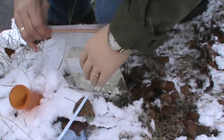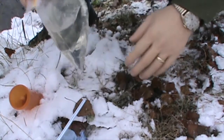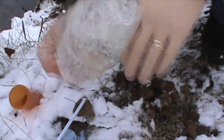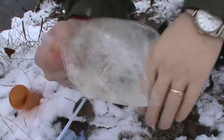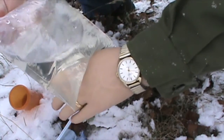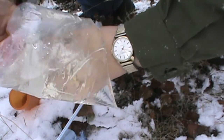Make sure the Ziploc is good and snug — I don't want to splash it all over myself. I'll do this for 10 minutes and then wait half an hour before drinking it. So now I'll just put that in my pocket, and in half an hour I'll get a drink.